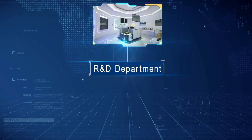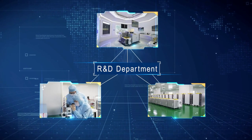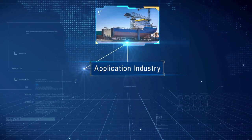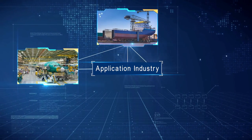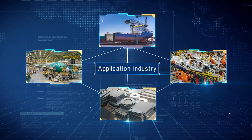Our R&D department has been devoted to the research of new processing methods to provide tailor-made solutions for all of our customers in shipbuilding, aerospace, automotive, and heavy metal processing industries, which offer a huge range of benefits and uses.